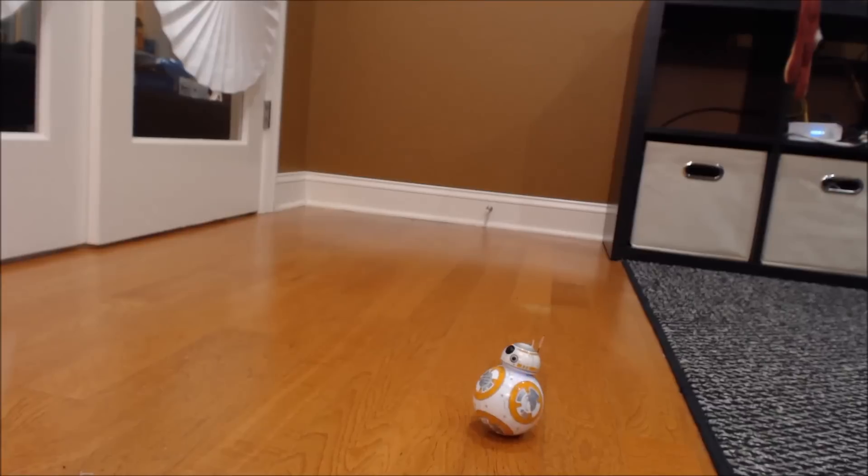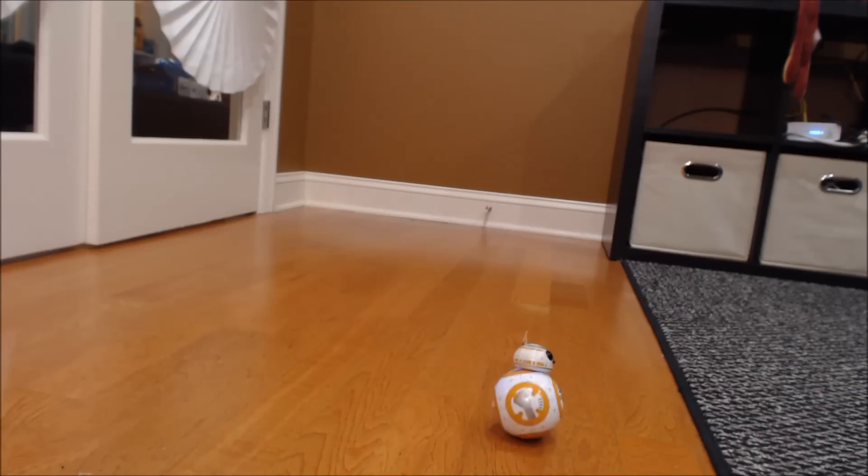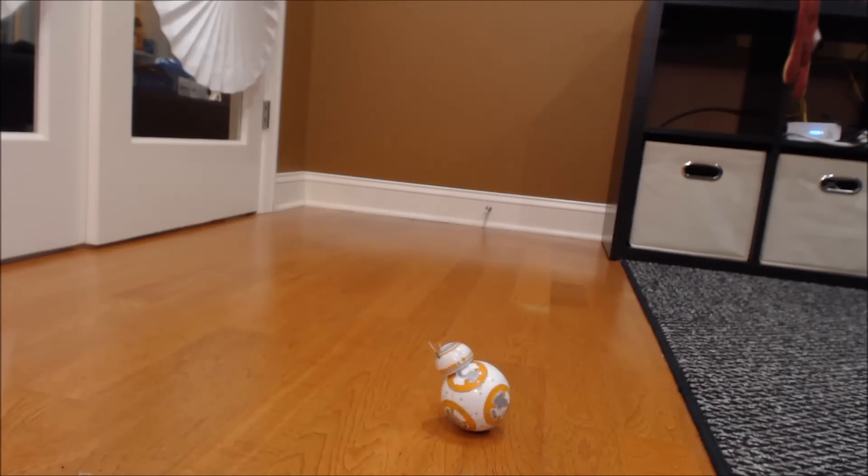So the blinking blue light is his aim light. I don't know if you can see it very clearly, but basically you can spin him. That seems easy enough. Oh, hello — get back over here.